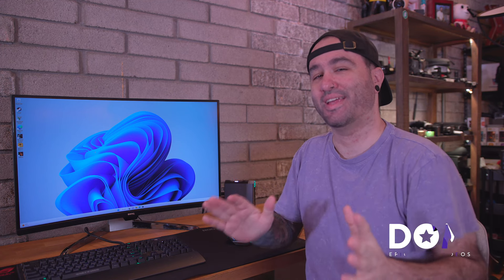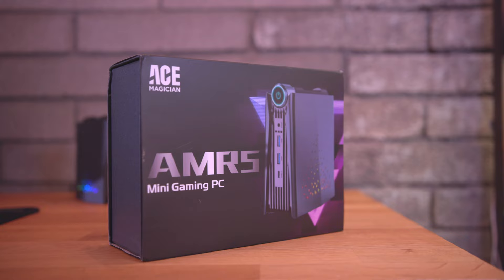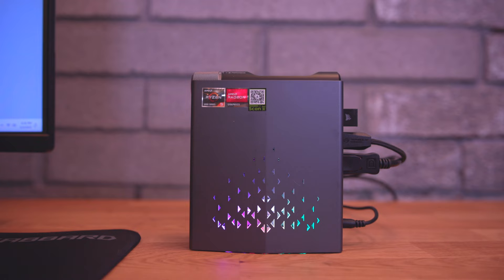What's going on everyone? This is Dom and today we are talking about this little guy right here behind me. This is the AMR5 mini gaming PC. It's from Ace Magician and it's pretty cool. It's probably the smallest gaming PC that I've personally ever had, and it does an all right job — but we'll get into the performance in a little bit.